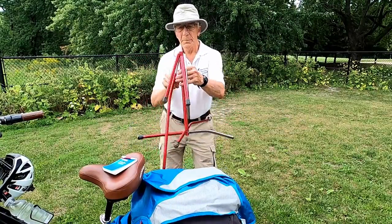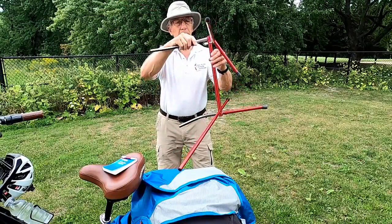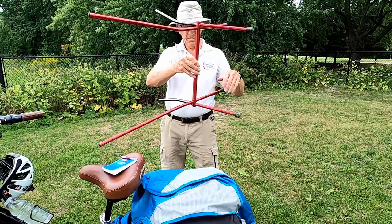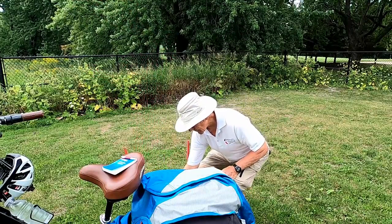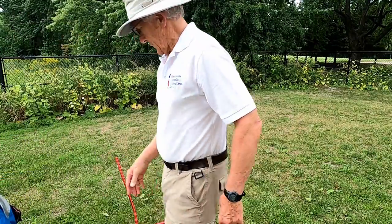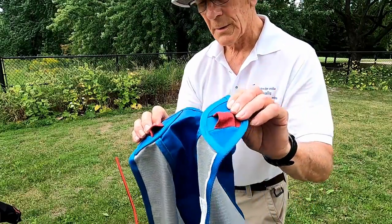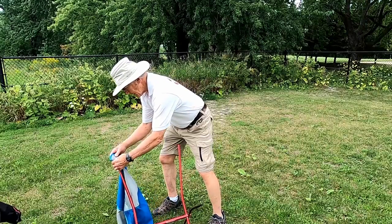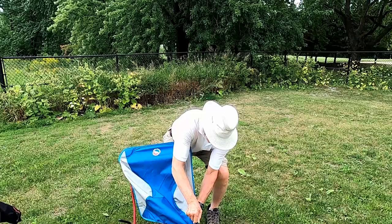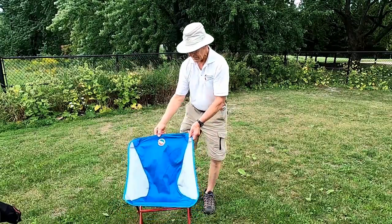That's one side, and that's the other side. See how this will hook on. That's it — good and easy.